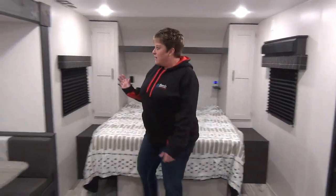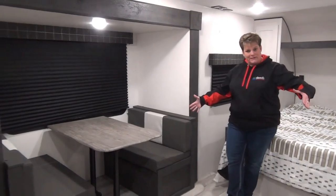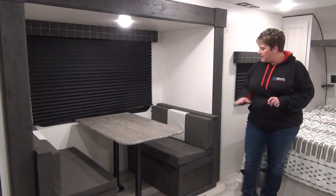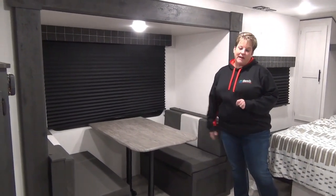Moving over here we have your bench dinette in the slide-out, which just opens up the floor space. There's no carpet in this coach whatsoever. Four-booth seating here and your pleated blackout blind.